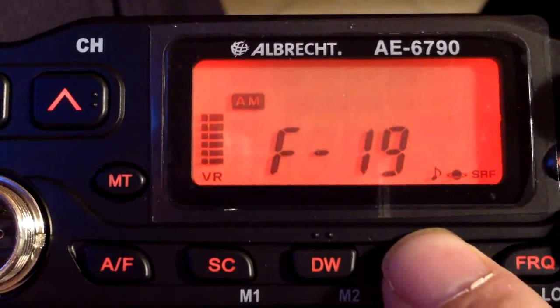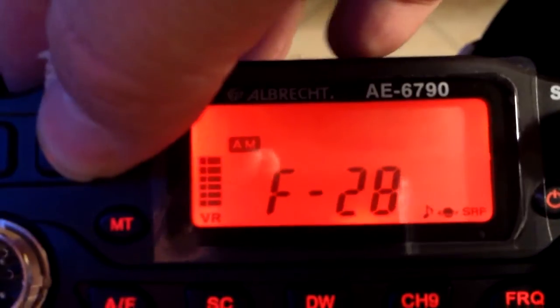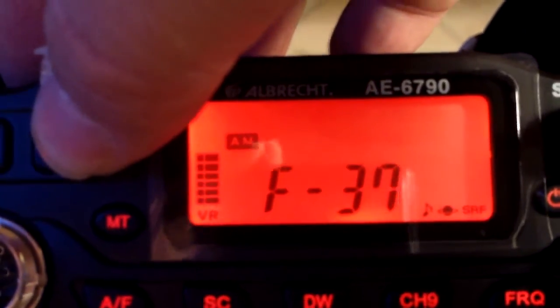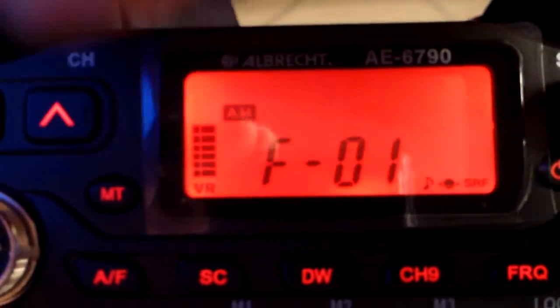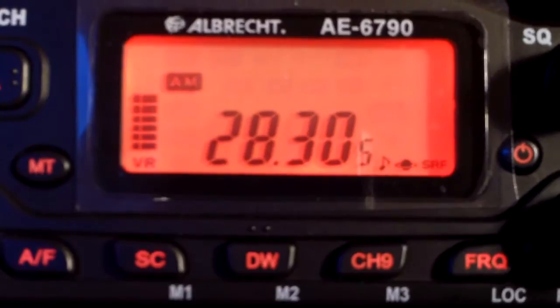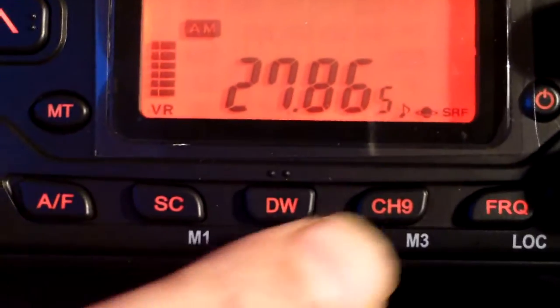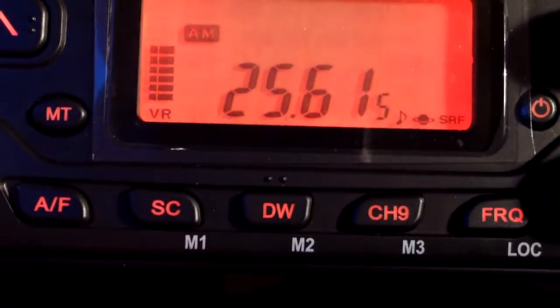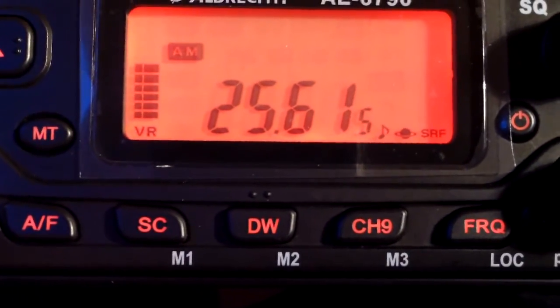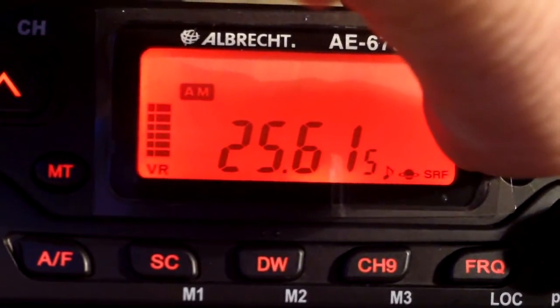Channel 9. So we've got to the channels. So you want to see the frequency: 28305. Change the band using channel 9. 25615. And when you've had enough, switch it off. Channel 9.